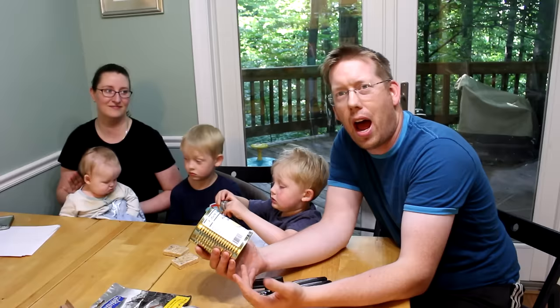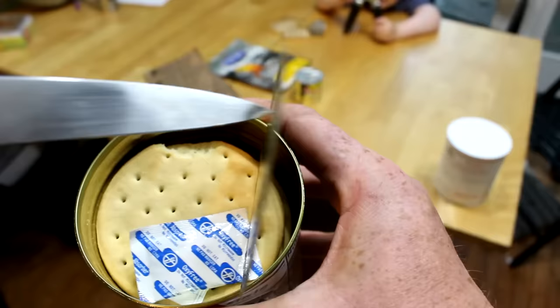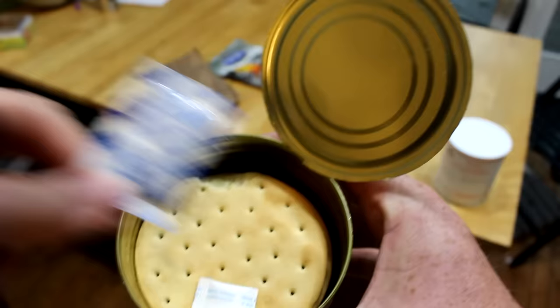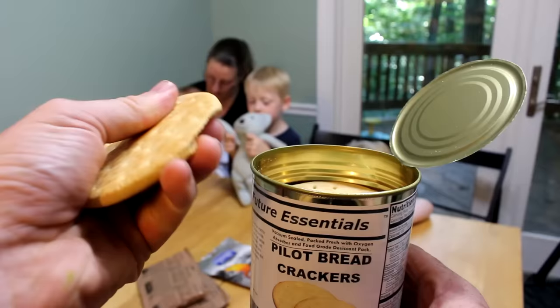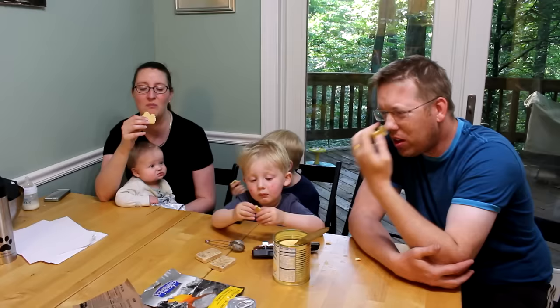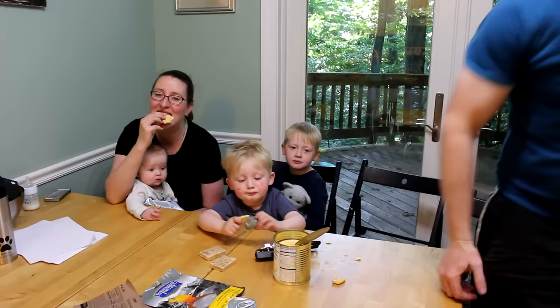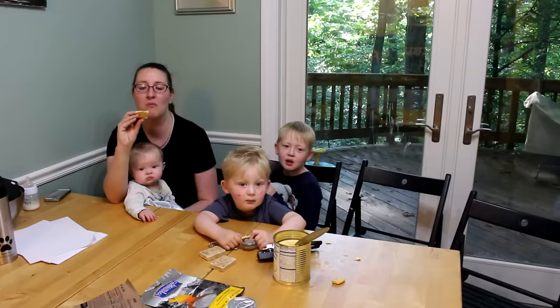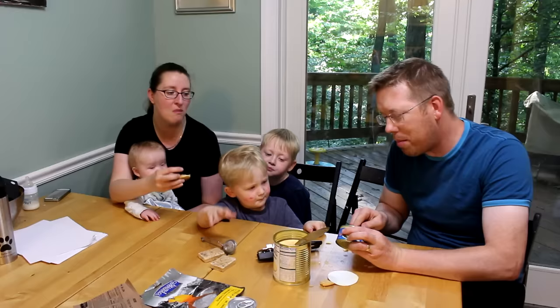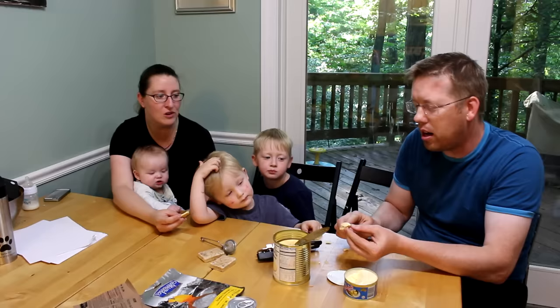Next we're going to try a very retro survival food — Pilot Bread Crackers. These are kind of like hardtack or navel biscuits used for rations for a long time. It's basically unleavened bread in the shape of a cracker. If you took a saltine cracker, made it really thick and chunky, and took away all the extra salt, that's pretty much what it is. You need some cheese with it — and that's exactly right. A can of cheese and a can of Pilot Bread Crackers, you've got a meal. I could fill my belly with that.